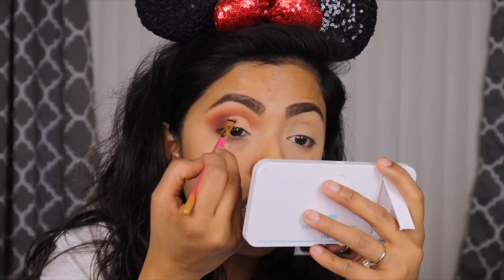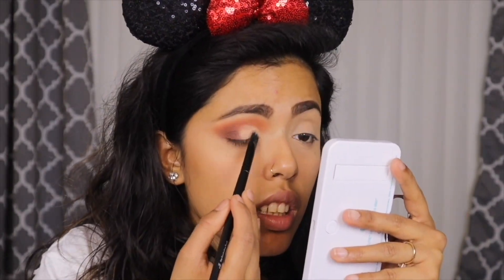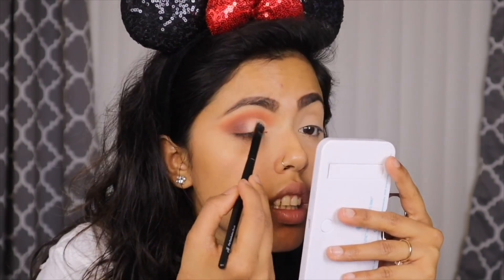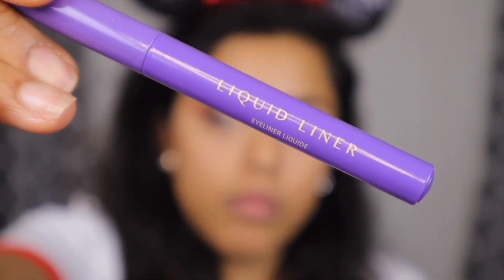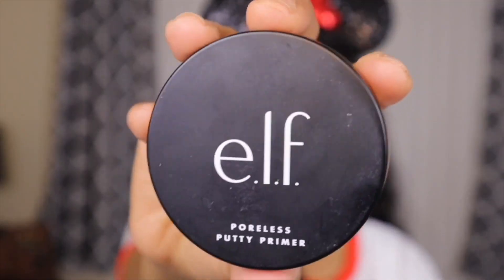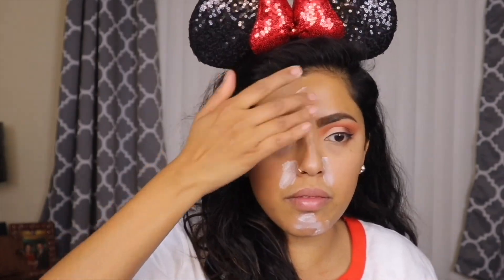I'm taking my concealer to do a cut crease — I was trying to have a bright inner corner. After the cut crease I took a neutral color and laid it on top to set the concealer, making sure there's no harsh line between the cut crease and the darkened outer corner. Now finishing up my eyes with my ABH liquid liner. I didn't want to wear false lashes because I'll be out there for a long time and I don't want them flying off on a ride.